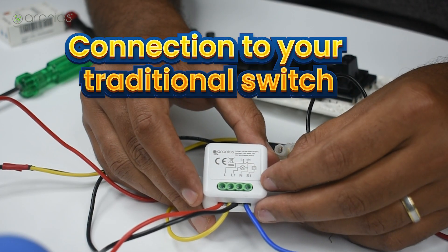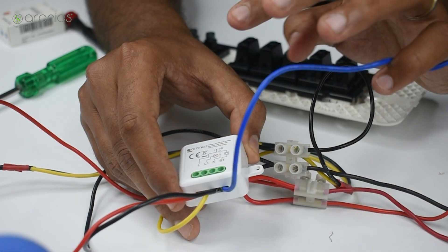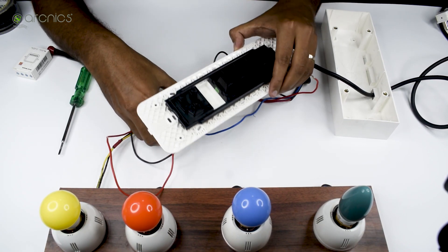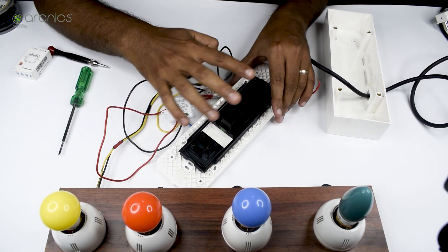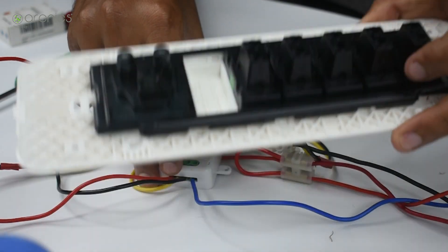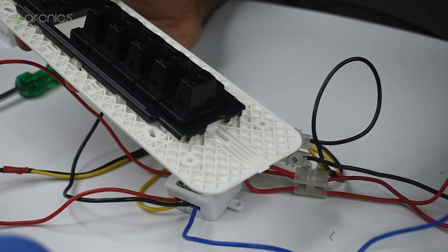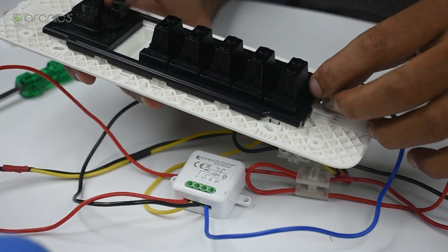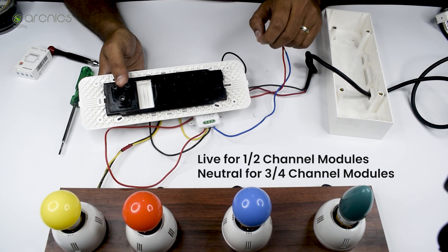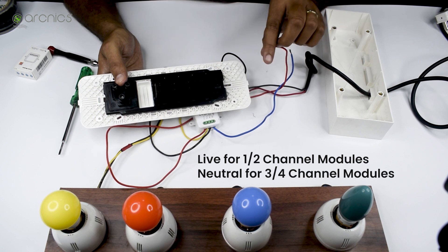We have one more terminal: S1. S1 goes to the switch — this is where most confusion comes in. I'd strongly suggest removing all existing wiring from the switches you're trying to control through the modules. Once removed, give one side of the switch to S1 and the other side should be live for one and two channel modules, and neutral for three and four channel modules.